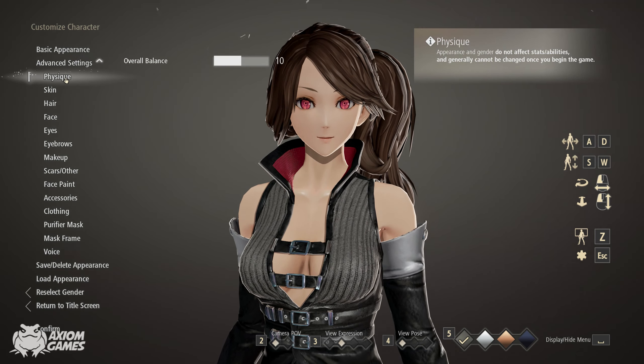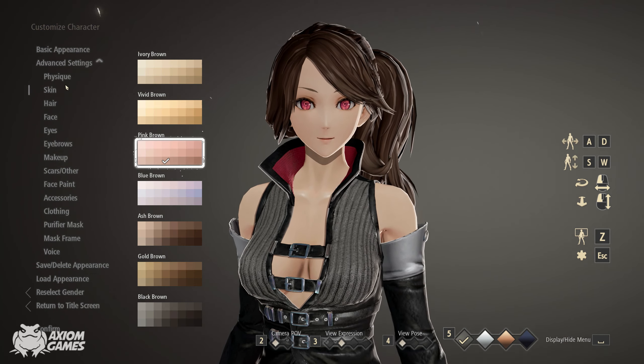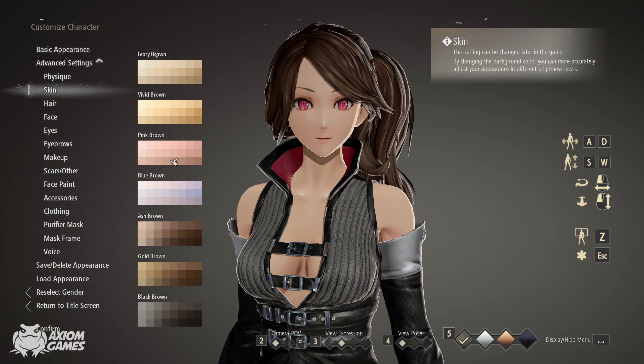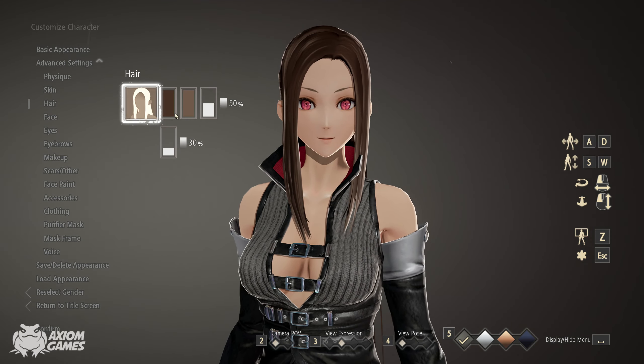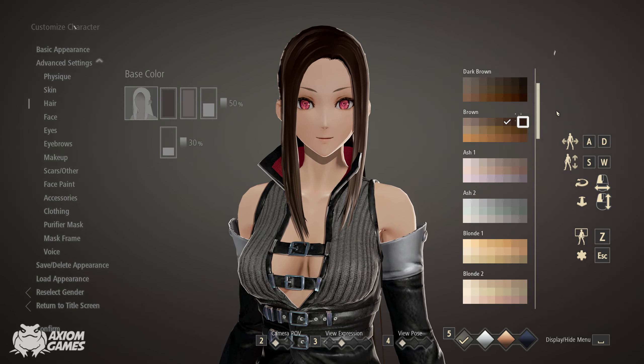We're starting with the physique and you want to leave that as it is. Moving down to the skin colour, you want to give her a slightly darker shade. You want to use the long hairstyle for her and we're going to use pastel 3 colours for both.